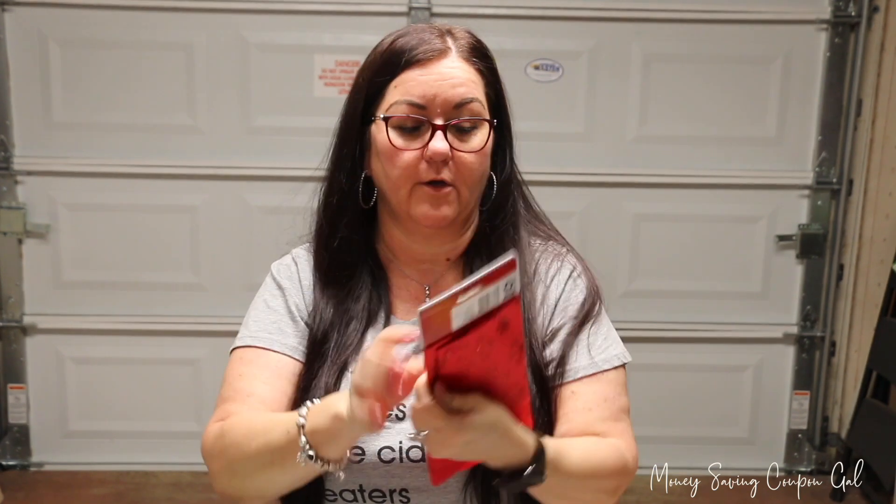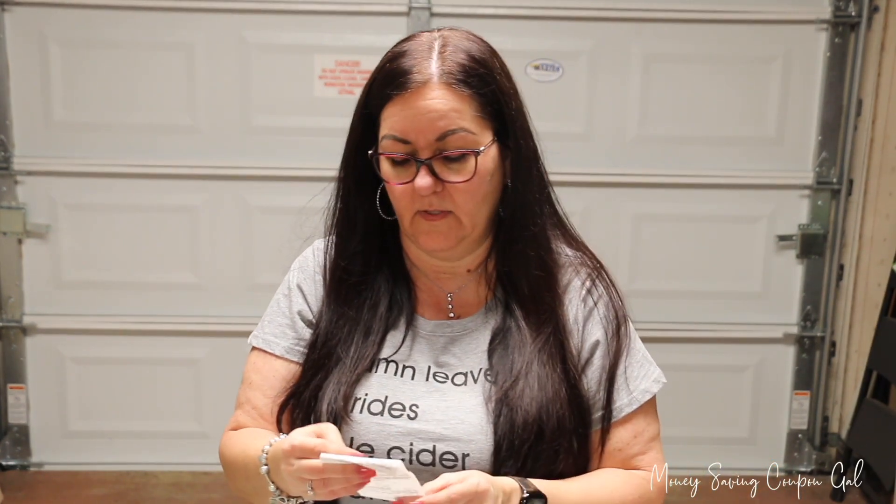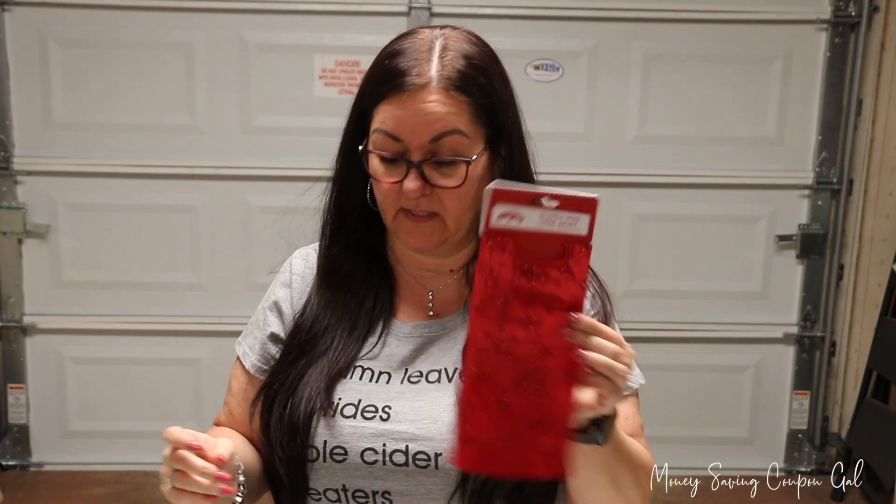The mini tree skirt was only 25 cents. It doesn't show the original price on the receipt or the sticker — I just scanned it in the store and saw it was 25 cents, so I picked it up. I just wanted to throw those in the haul and let you know Walmart has some great clearance items.